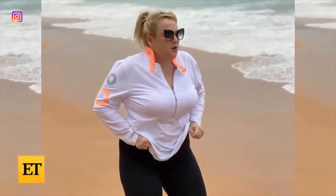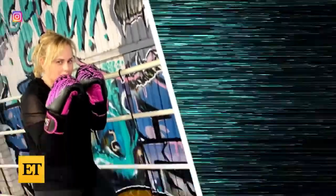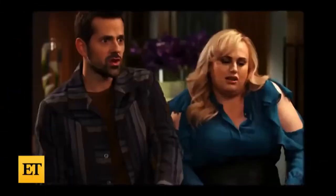Back in January, Rebel declared on Instagram that 2020 is the year of health, and she documented her hard work and progress ever since. The month before Rebel kicked off her year of health, she told ET she lost 8 pounds during four days of filming Cats.